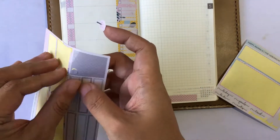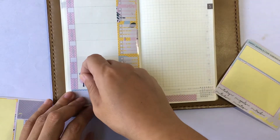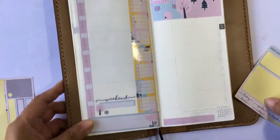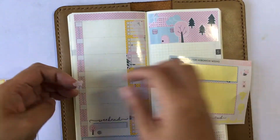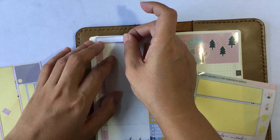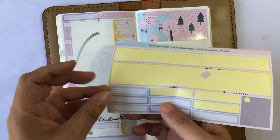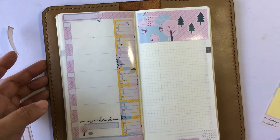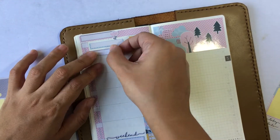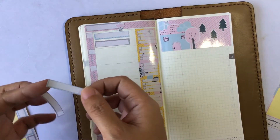That is one of the very big changes in the kit. I have removed a lot of the decos and instead put down a lot of these labels or header stickers that you can use on the right or left page. But what I'm doing is using it on the left page to mark down priorities. You get a lot of them, so you can actually put down two for each day of the week.